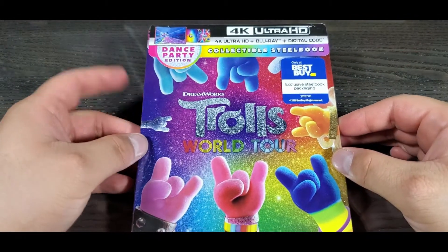Hey guys, welcome to Sam's Collectibles channel, I'm Sam. For today's video we're gonna unbox Best Buy's exclusive Trolls World Tour steelbook, so let's check it out.